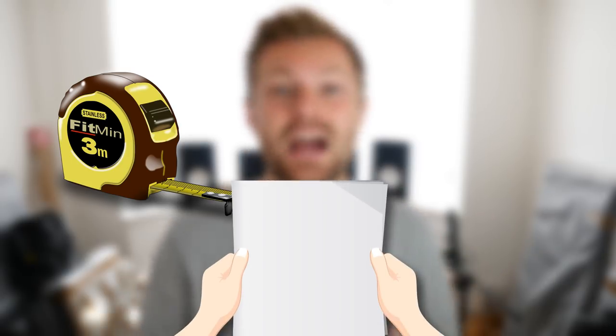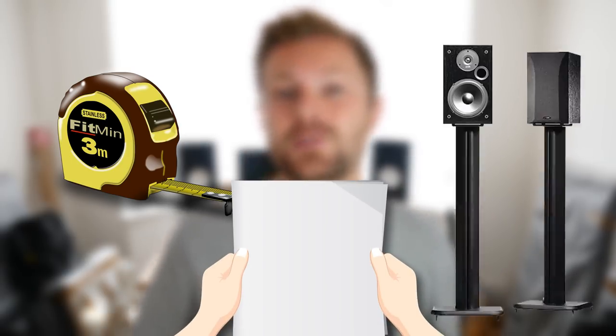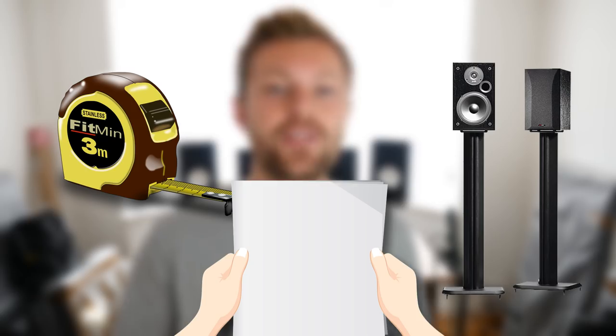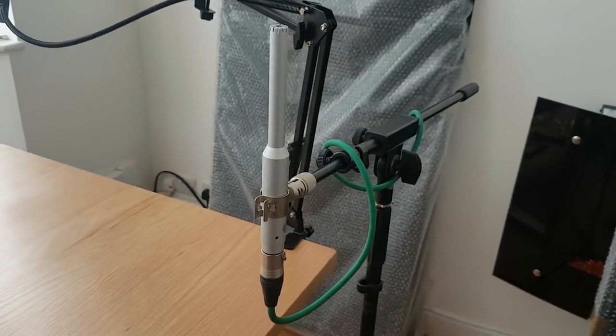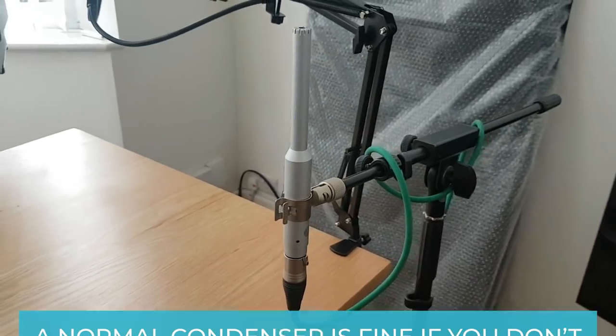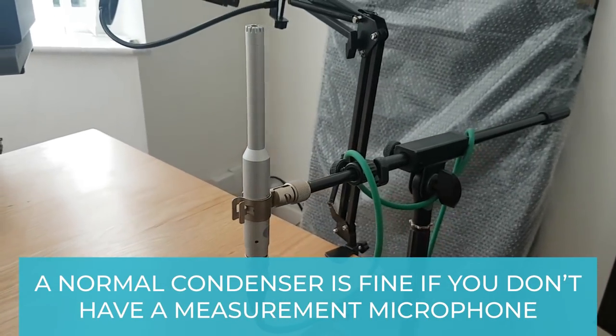All you need is a tape measure, maybe some paper just to sketch out ideas. Ideally you want monitor speakers on floor stands so you can try out a few different placements. I've also got a measurement microphone to measure each of these placements, but you can just use a normal condenser if you don't have a proper measurement microphone.